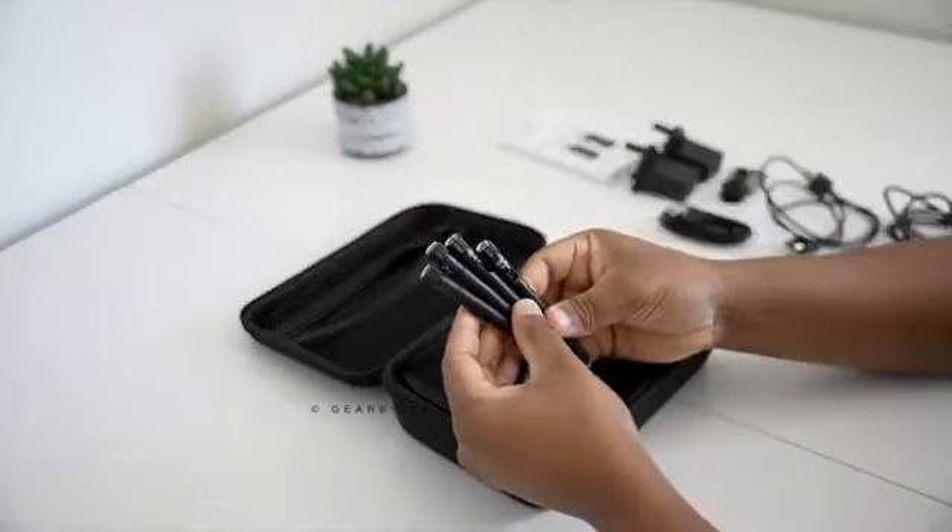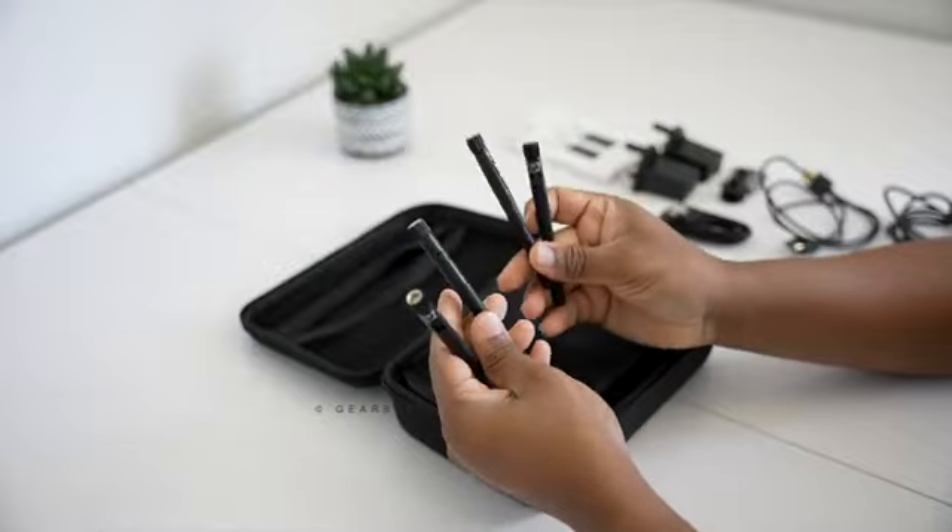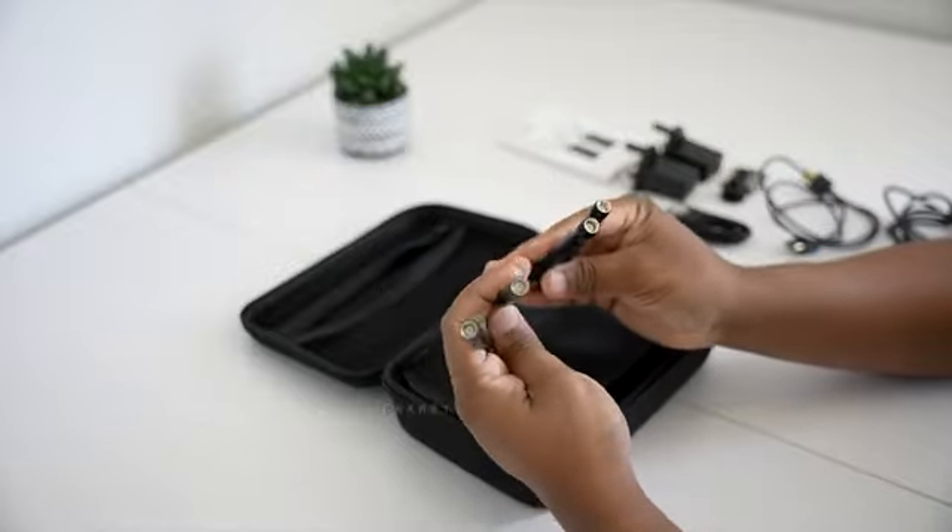Next, we have the antennas. Each unit comes with two antennas that simply screw onto the SMA connectors.